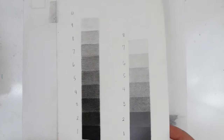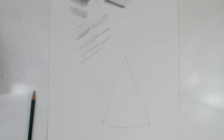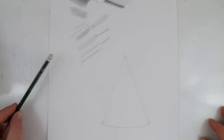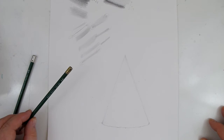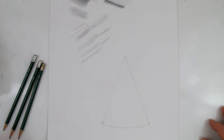So that's the value scale. Now I'm going to show you a drawing — I'm going to do a drawing of a cone using our five pencils. We've got a 4H pencil, a 2H pencil, a 2B, a 4B, and of course the HB. Those are the five pencils we're going to be using. I'll also have my kneaded eraser and white eraser if needed. Let's go ahead and start this drawing.